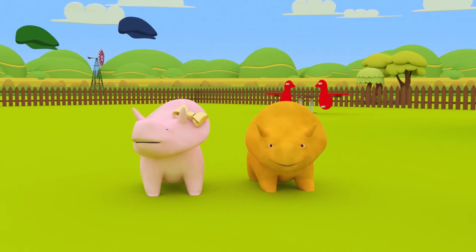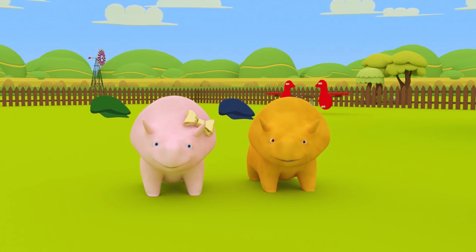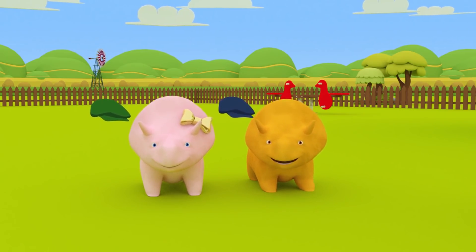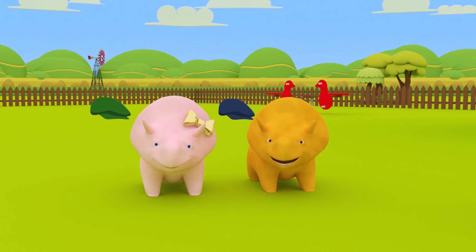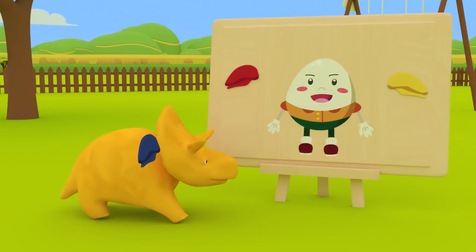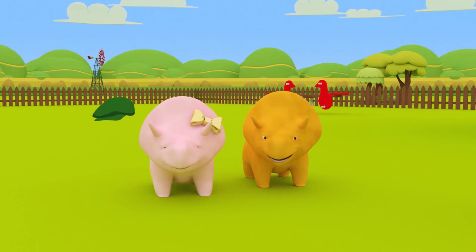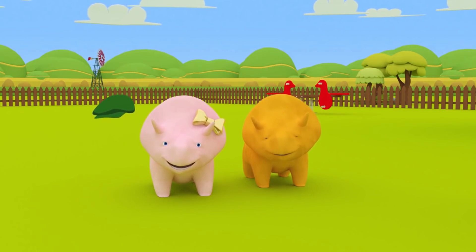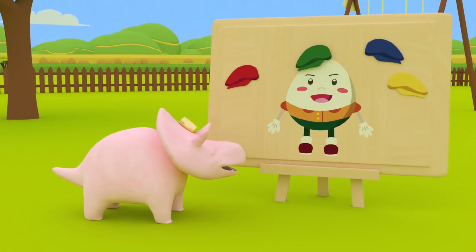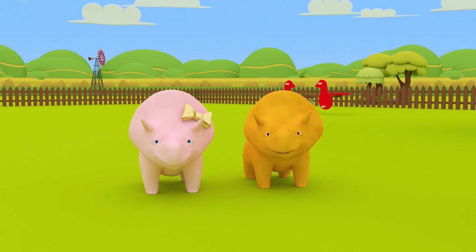Okay, Dino, you take the blue hat and Dinah, you take the green! You want to wear a hat too, Dino? Let's get you a hat when we finish counting numbers! Okay, let's put the hats on Humpty Dumpty! Dino, place your blue hat next to Humpty Dumpty! Perfect, Dino! Dino, your turn! Place your green hat on Humpty Dumpty! Great, Dino! Well done, Dino and Dino!